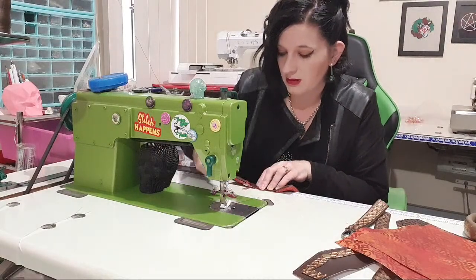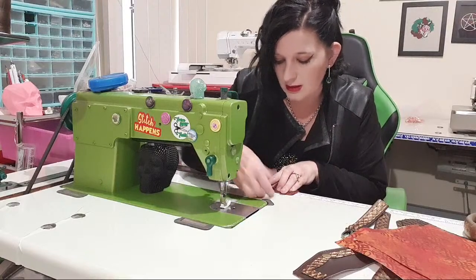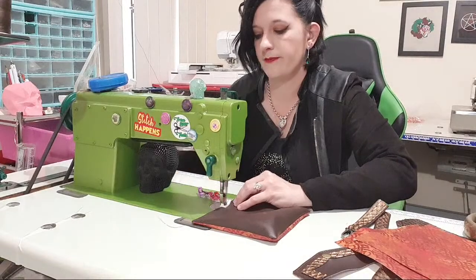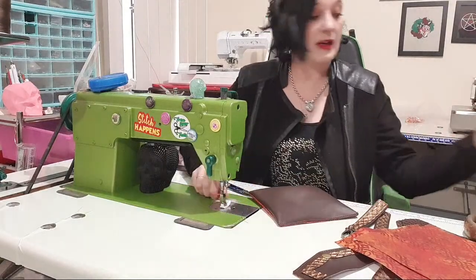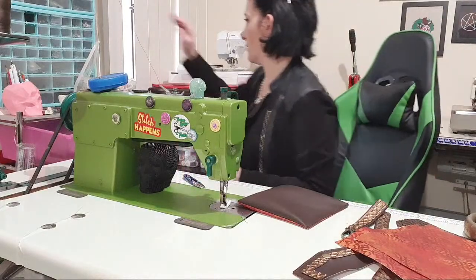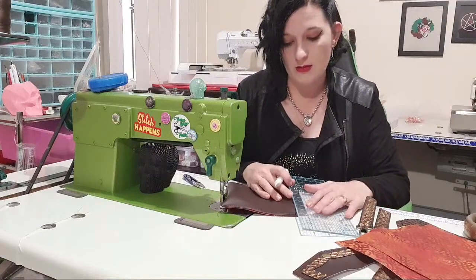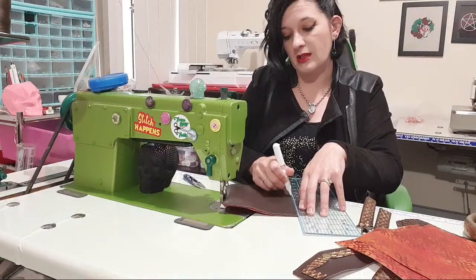I'm going to clip it shut so it doesn't move when I lift my fingers, and top-stitch along this whole edge — that'll stitch the pocket shut. So now we're going to treat it like we normally would. That's the top — I need a ruler and my Chaco pen. I'm going to do three-quarters of an inch — you can do an inch if you need a deeper pocket.